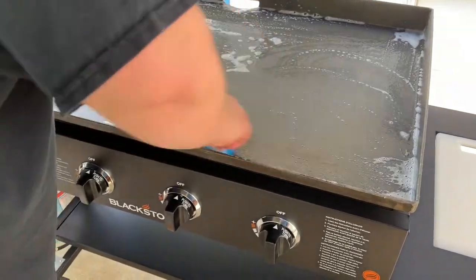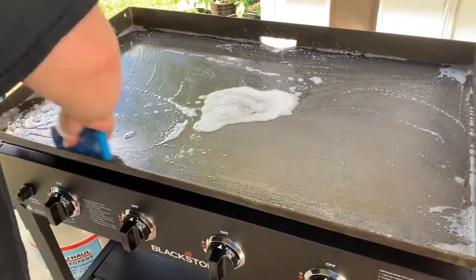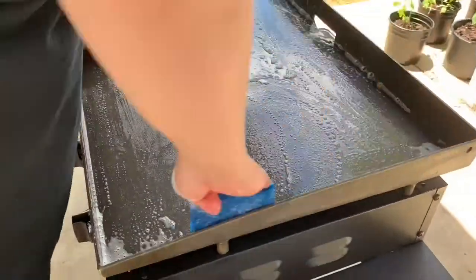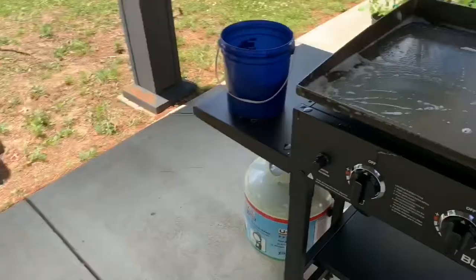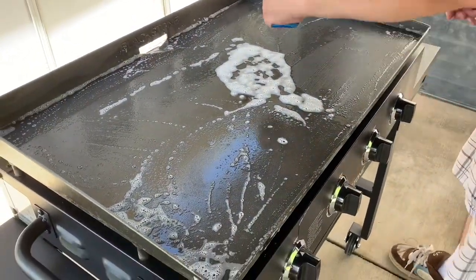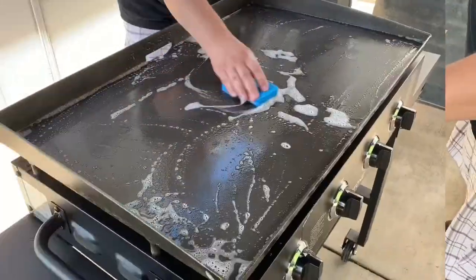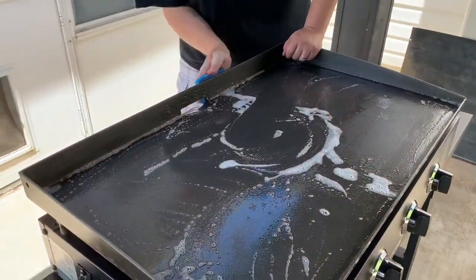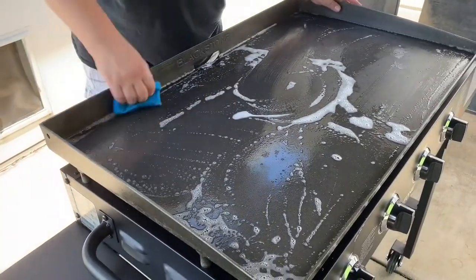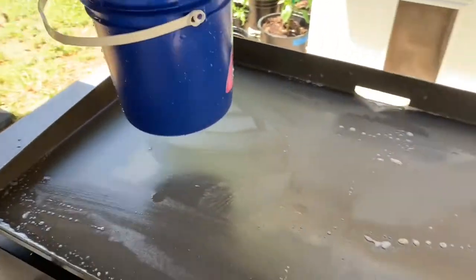I'm going to scrub everything very well — the inside of the walls, the outside of the walls. You have to get every bit of surface in order to do a proper job. There I go moving to the backside. You don't want to use too much soap and water, but you want to do enough to get the job done.